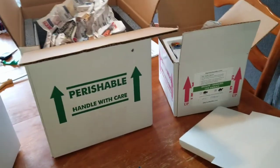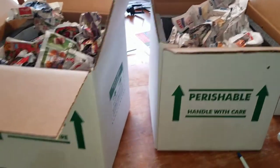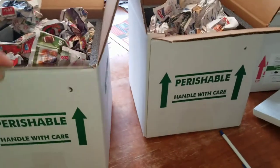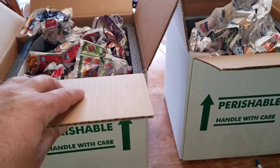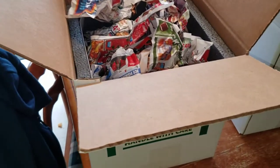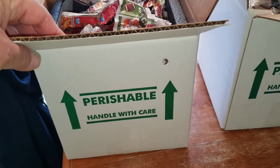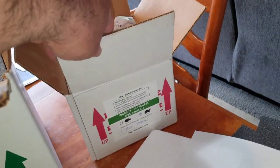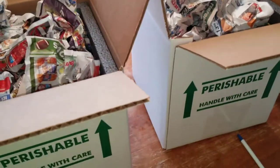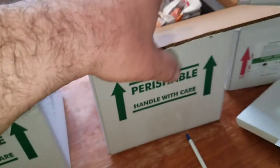These are the boxes going out: a 7x7x6 and two 10x10x10s. I got the 10x10x10s because they were out of the 12x9x6s, but these run a little more money — about $7 a box. The 12x9x6s are like $5.50 a box, and the 7x7x6s are about $3.50. I have two snakes going to Florida in one box, and one snake going to Pennsylvania and another to Kentucky.